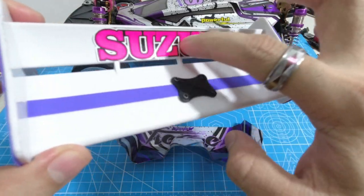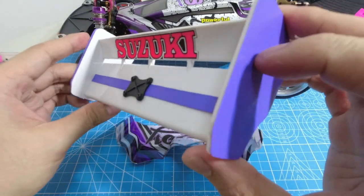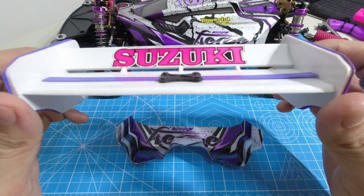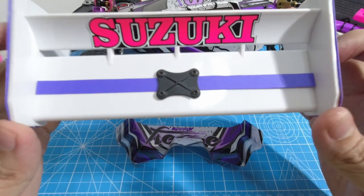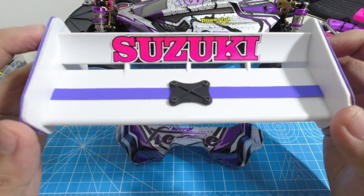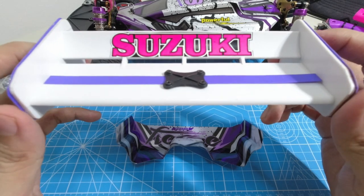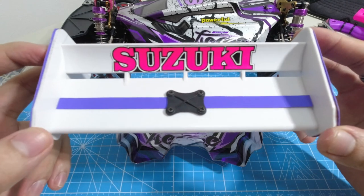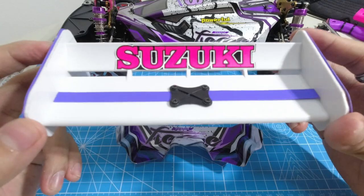This spoiler does not include stickers — I customized it by adding a Suzuki sticker, a purple sticker on the sides, and a strip. It comes in all white and you can choose between red, green, yellow, white, or blue. It's available on Shopee and I'll include the link in the description below. I got this spoiler for only four dollars or two hundred pesos — cheap and good. Let's install this and do a quick montage.